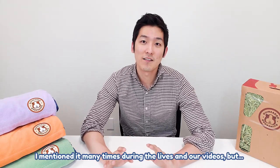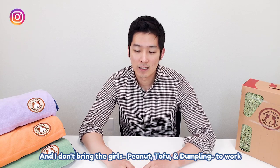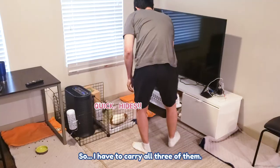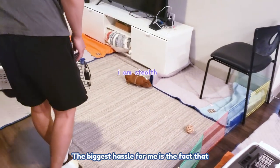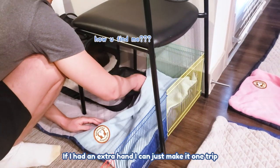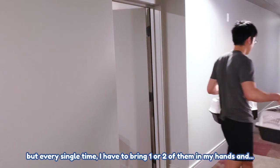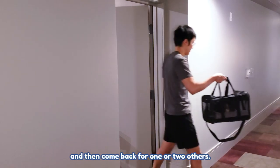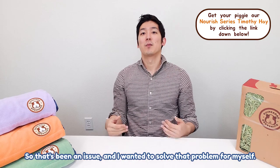I've mentioned it many times during the live and our videos, but my commute is about 30 minutes from home to work. I don't bring the girls — peanut, tofu, and dumpling — to work all the time, but most of the time, so I have to carry all three of them. The biggest hassle is that there are three carriers and I got two hands. If I had an extra hand I could make it one trip, but every single time I have to bring one or two in my hand, go from my apartment, put them in the car, and then come back for the other one or two.